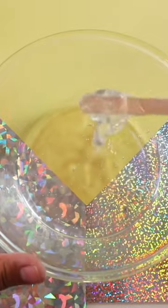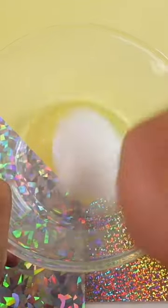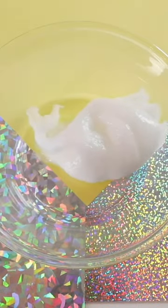All you have to do after that is activate the slime using a borax activator solution, or you can also use contact lens solution and baking soda. Each method works the same — just add it in a little bit at a time, stirring after every addition, until it starts to congeal together. Then take it out and knead it with your hands until it is no longer sticky.